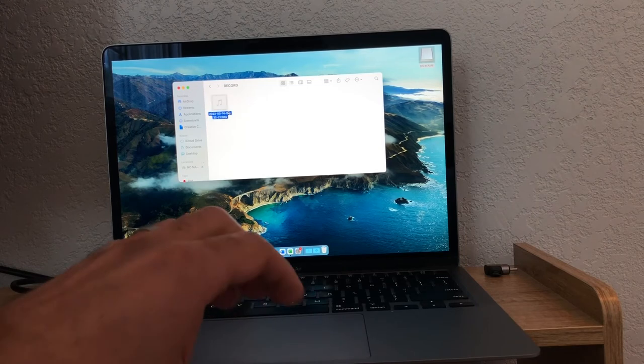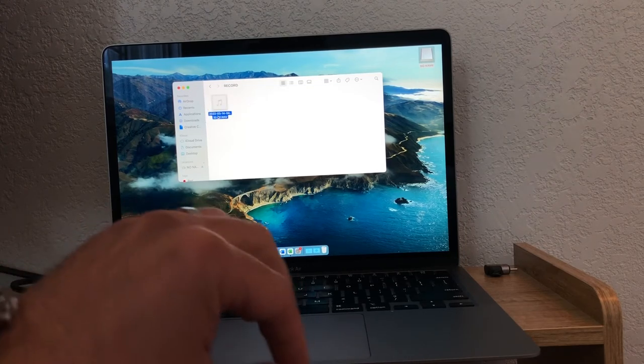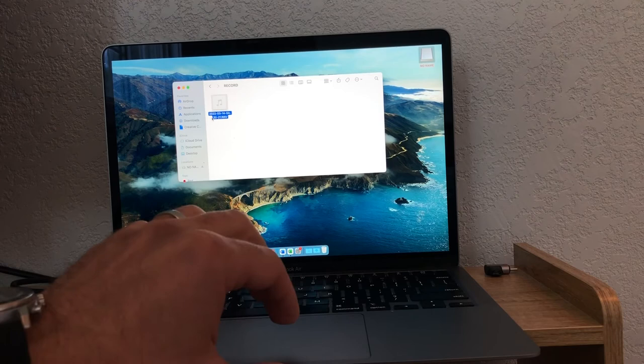It's in the record file, actually. There's an audio file and it has the timestamp, so you're ready to go. Let's go ahead and give it a play.